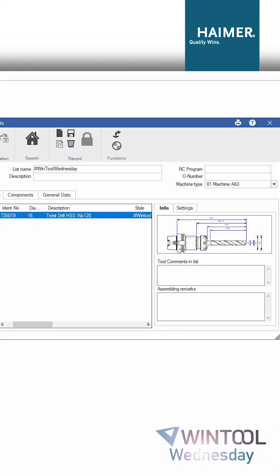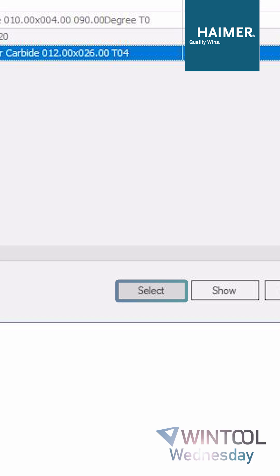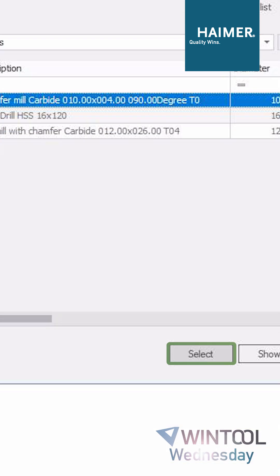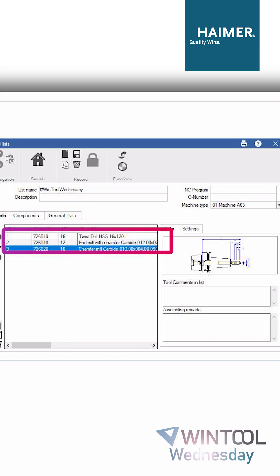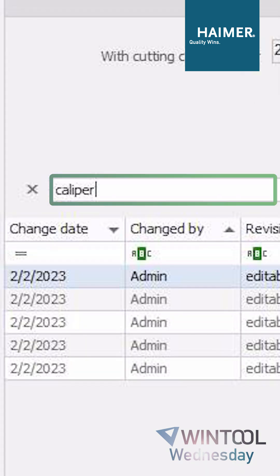First, let's choose a twist drill clamped in a collet chuck. Then we are using the Hymermill end mill which we created last week, and now we also need a chamfering end mill to finish the workpiece. But we also need some components, like maybe a vise, or in this case I want to add my digital caliper which is needed for measuring the workpiece.